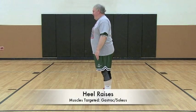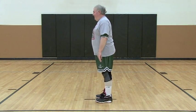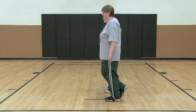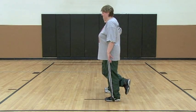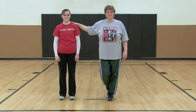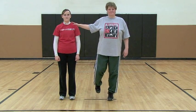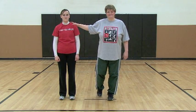Dean is now performing a standing heel raise on two feet. Once this exercise can be performed 20 times without fatigue, the intensity can be increased. Ann is increasing the difficulty of this exercise by performing it on one foot. Both of these exercises require the athlete to stand up straight with good posture and raise as high up onto the balls of the feet as possible.